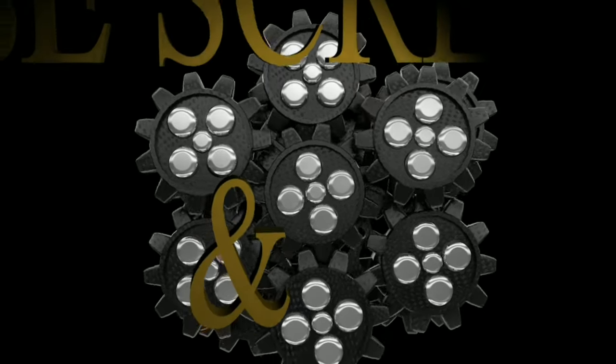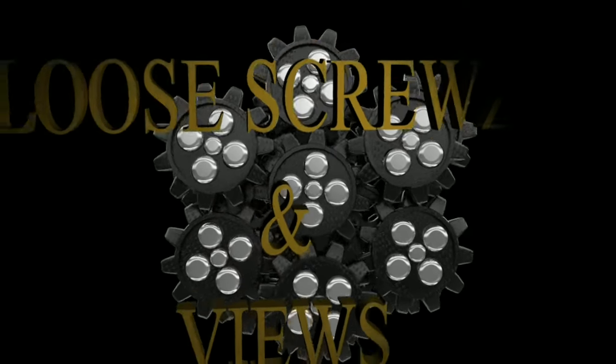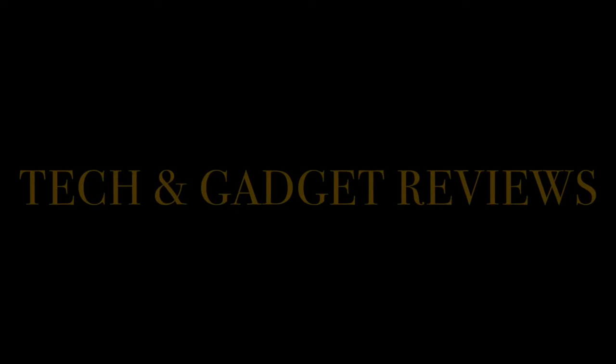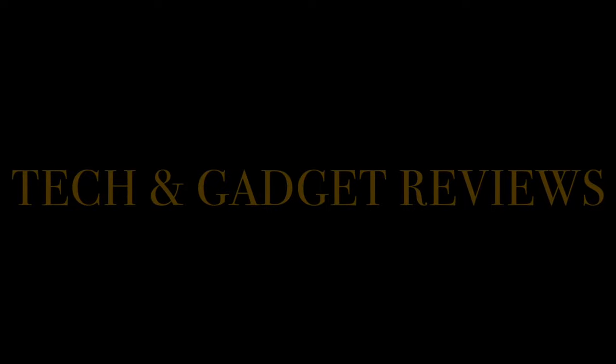Okay YouTube, this is your boy Mark from Lewis Crews Reviews, back with another video. But you know how we do — before we get started, let's get all that business and politicking out of the way. If you haven't already, go ahead and hit that subscribe button and notification bell so you're notified of new videos. Tell a friend, go ahead and subscribe.